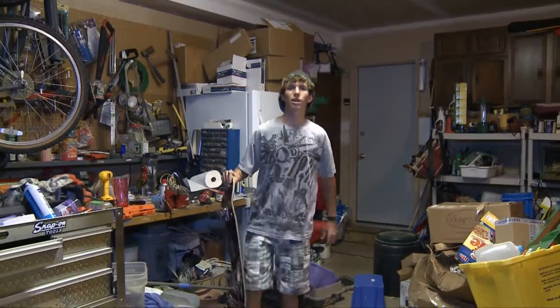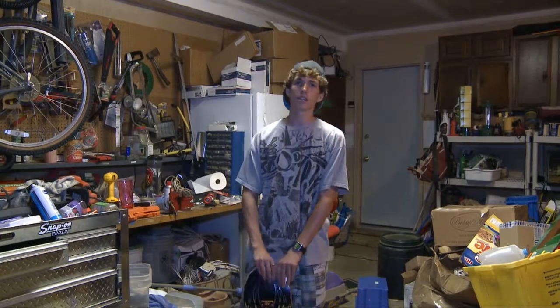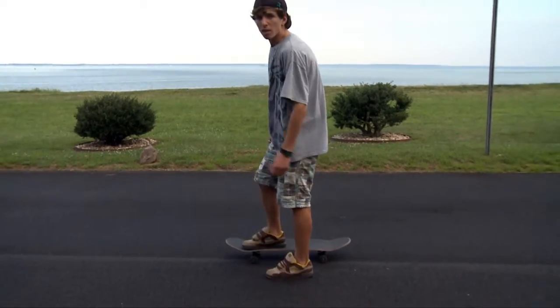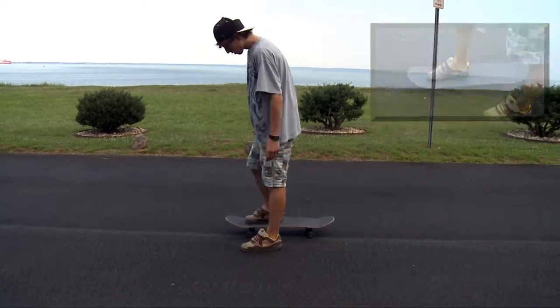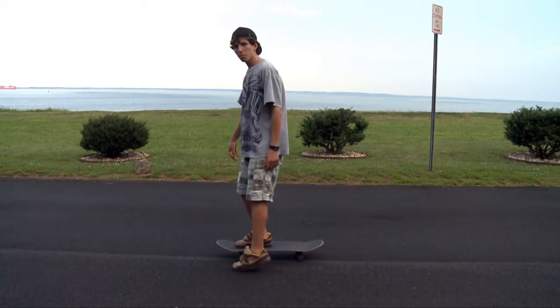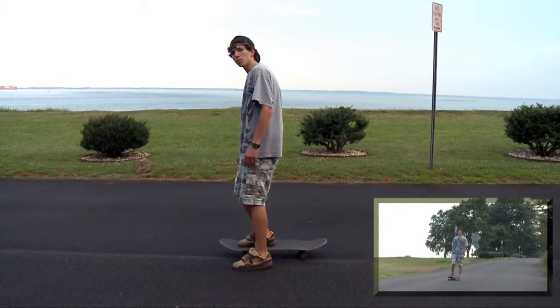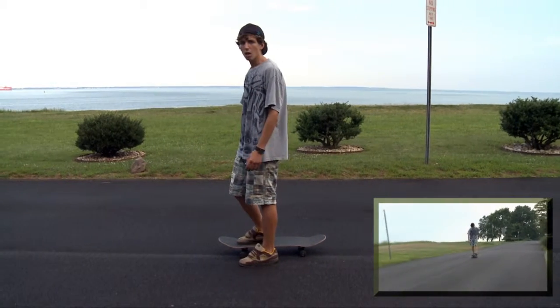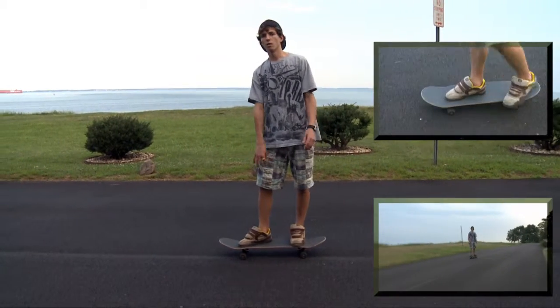Ahora que tú sabes las partes de monopatín, estás listo, aprendes montar. Montar el monopatín: pones el pie que tú usas pasada en el frente dos tornillos. Usas el opuesto pie pulsar tú y el monopatín. Después, hace que tres tiempos, pones el pie en la atrás dos tornillos.